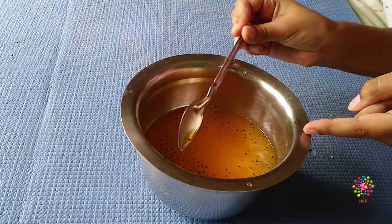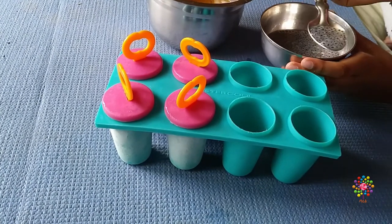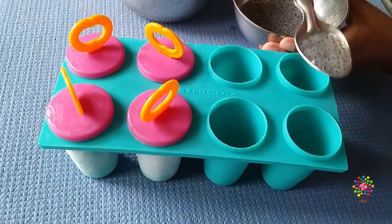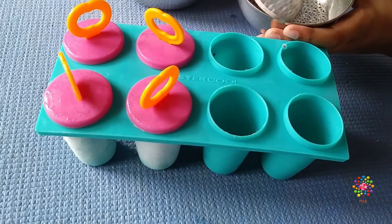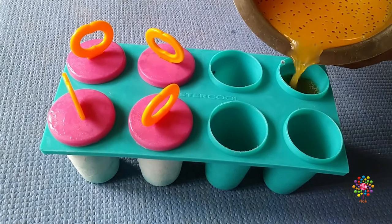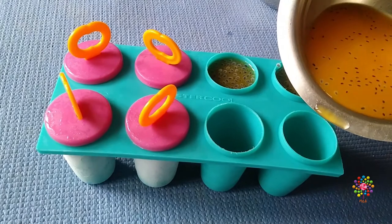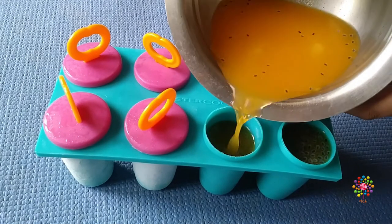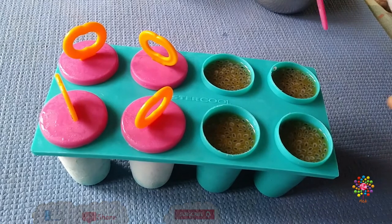If you want, you can drink it like this also. Now let's add half a spoon of sabja seeds into the popsicle mold, then add the tang mixture, and let's put the caps on.